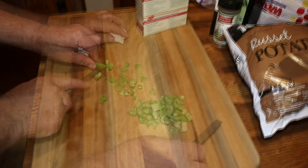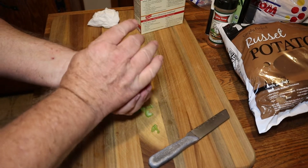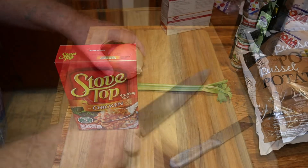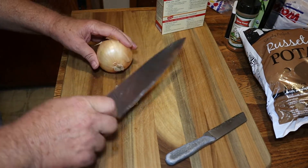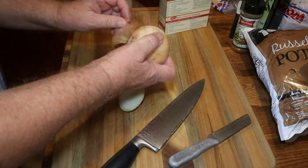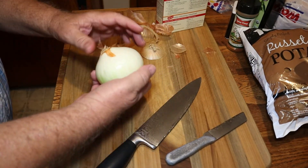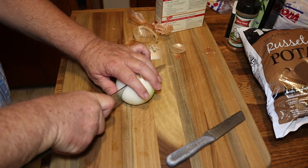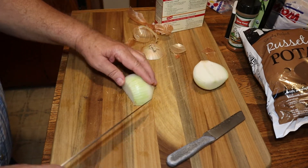We're dicing up some celery and onion. We're going to be making some stuffed chicken breasts and we're going to be using stovetop stuffing. It's not homemade, but it's simple and easy. We're going to add our onion and some celery to this — we'll dice up about half a medium onion.